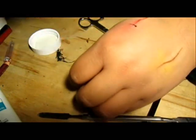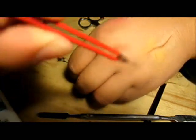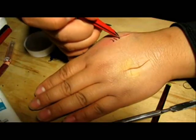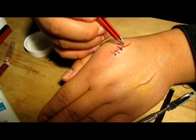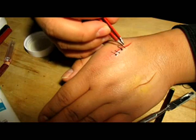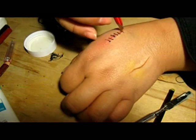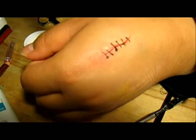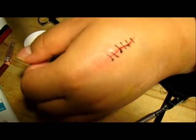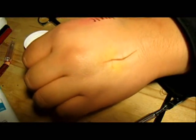They don't have to all have knots — just make some with knots; this one doesn't have a knot. So I finished gluing the stitches on this wound, and that's what it looks like now. I'm going to do this one and I'll get back to you guys.